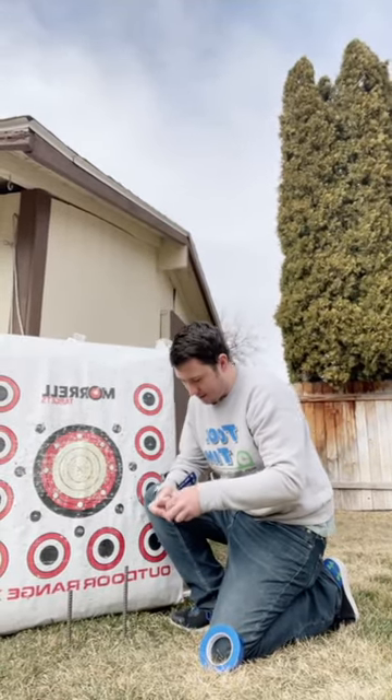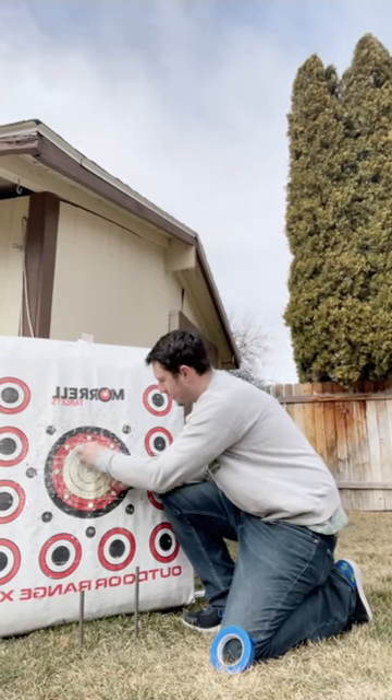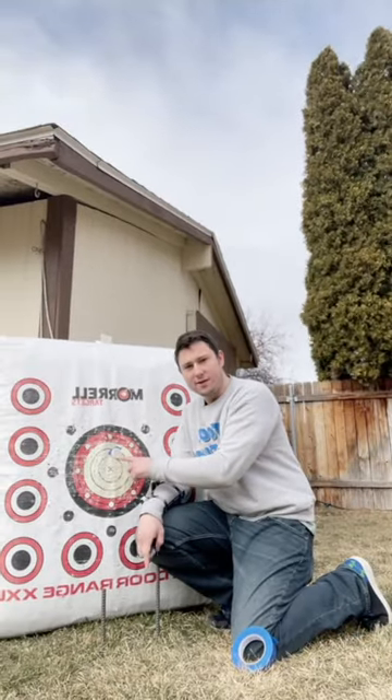Hey, Doug here. Going to do this cold shot bottle cap challenge. Got my bottle cap right here. Just got to get it and stick to my target. There it is, right there.